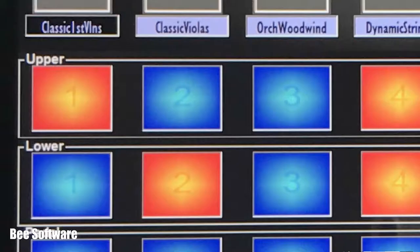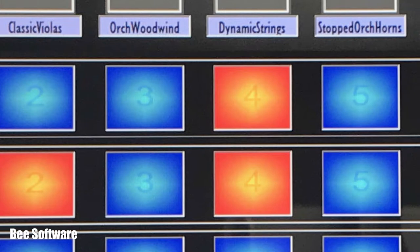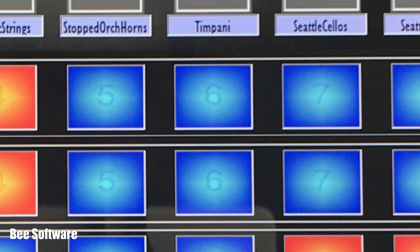So instead of just one part in the left and three in the right, you now have another 8 parts on top that you can play from either the right or left or both, enabling you to create a fuller, richer sound faster than ever.